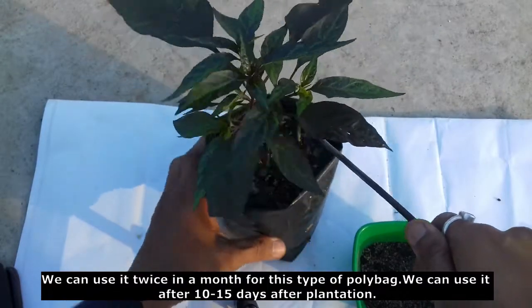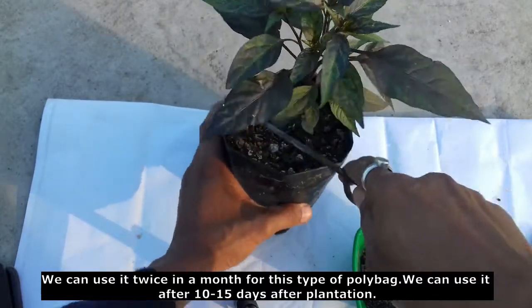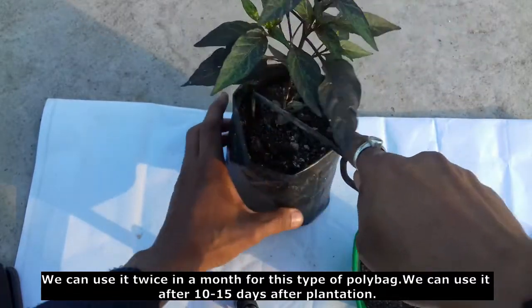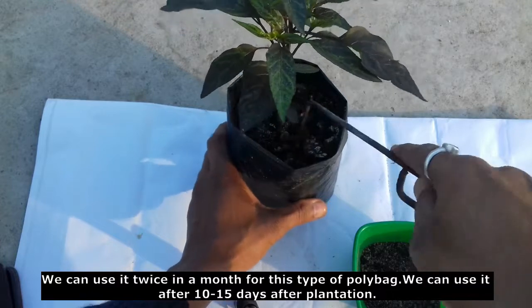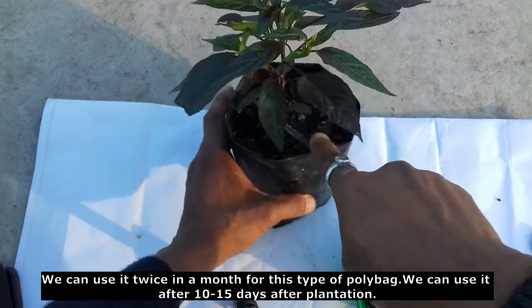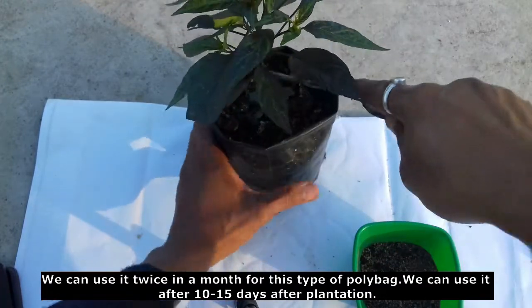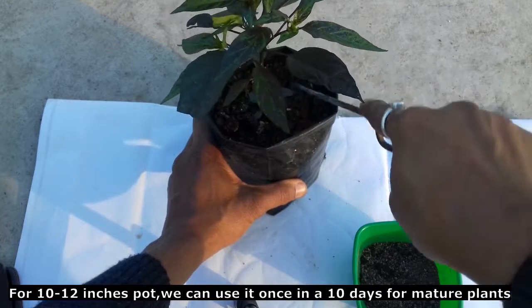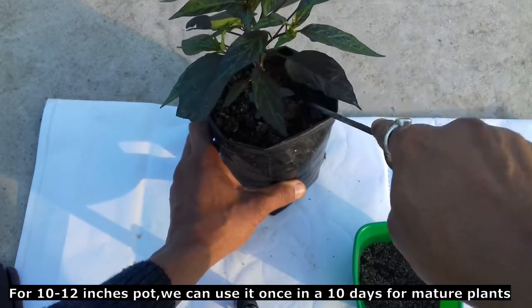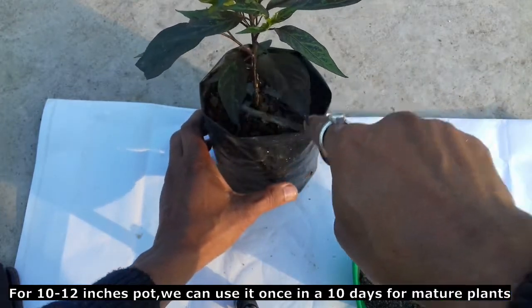This can be applied after 4 days. After 10 days, apply again. Every month apply twice. For these small plants, soak and apply. If flowering occurs, apply three times a month.